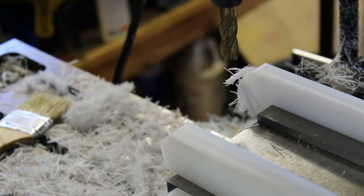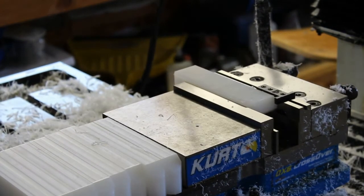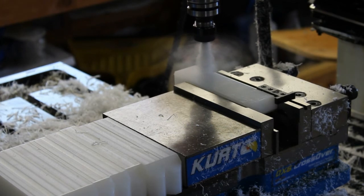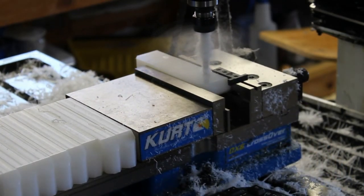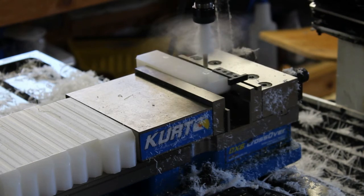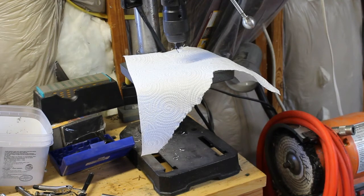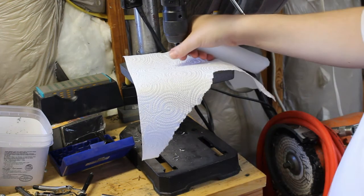That's about it for the mill — just drill a couple of holes, then take it to the drill press afterwards and run a little countersink just to break the edges. I've got my depth stop set so I can just come in and countersink all these holes, just to break the edges.